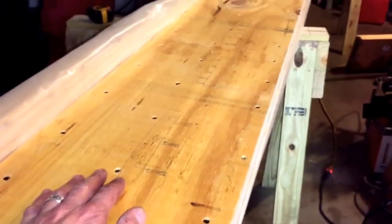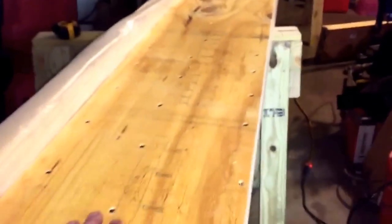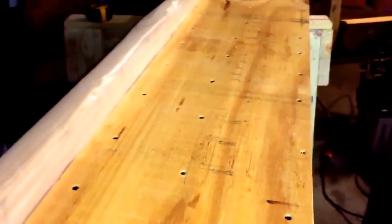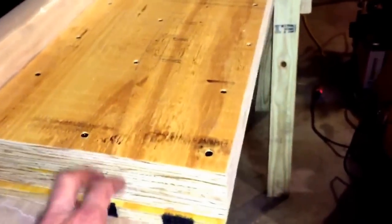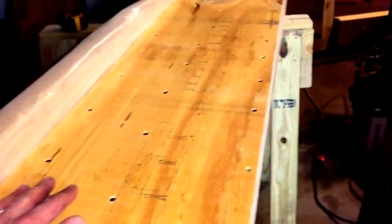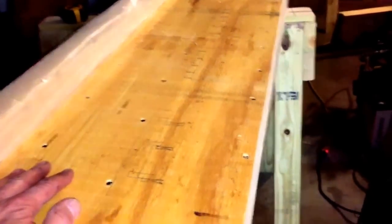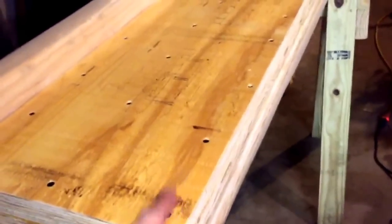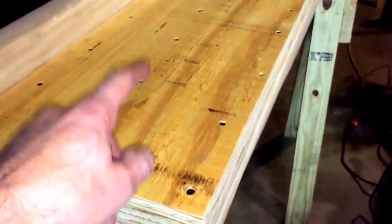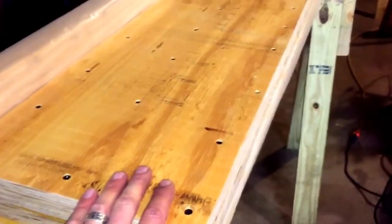I would suggest everybody go get a proper civil engineering review before installing a beam or taking out a load-bearing wall. In my case, I'll admit I'm not doing that — we're building a beam to excess. This beam is 11 and a half inches wide, only because it was a good number to get four strips out of a sheet of plywood. It's going to be six plies of plywood thick — three-quarter plywood — so about four and a half inches thick. It's going to be quite excessive for what we're doing.